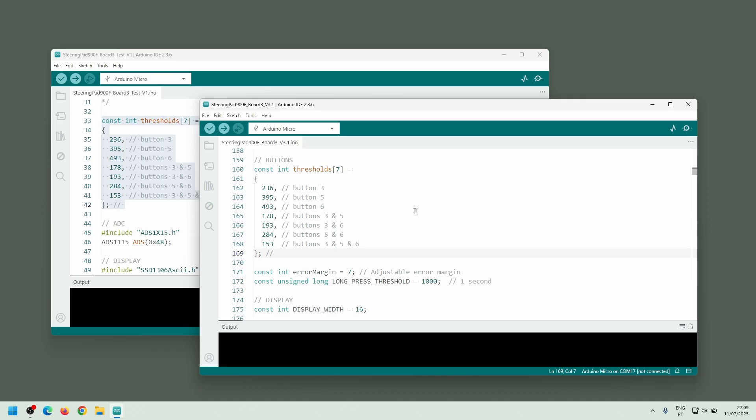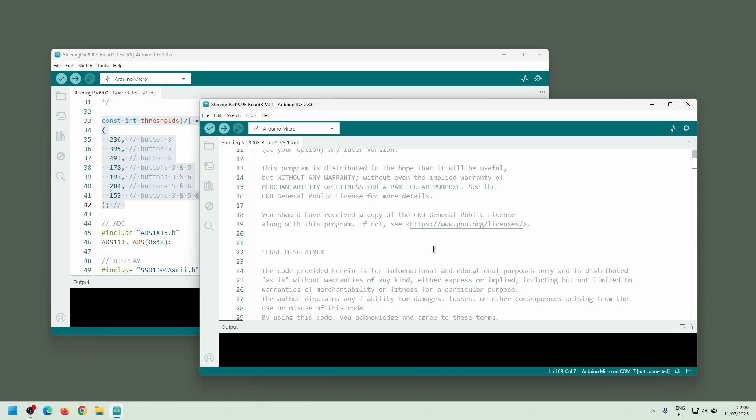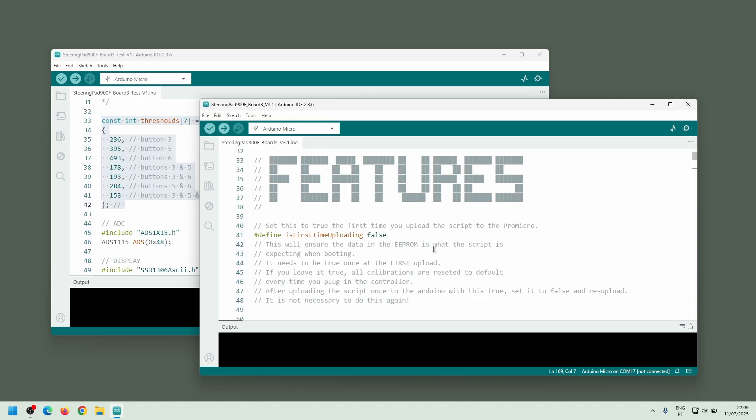The firmware expects certain memory addresses on the ProMicro to hold calibration values. These values must be present on the first boot. To force them to exist, I enable the isFirstTimeUploading variable by setting it to true.